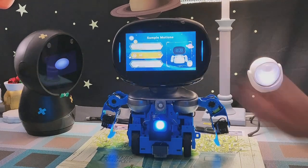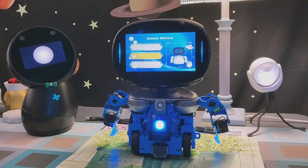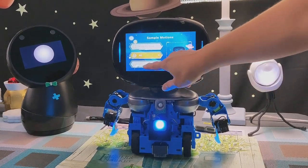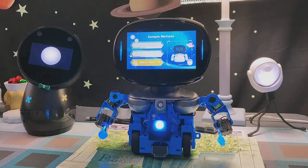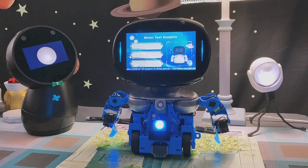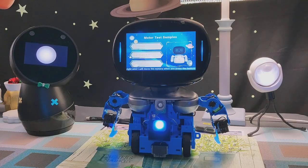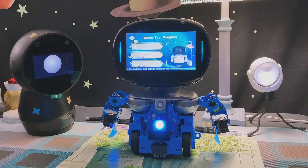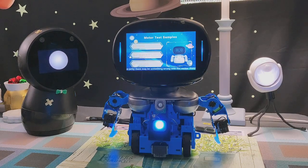I have a total of 10 motors in three places: my head, my left arm, and my right arm. I will move the motors when you press the buttons, and please check if the movements are the same as in the preview. If my motors are making weird noises or my movements are jerky, there may be something wrong with the motor. Press stop immediately to prevent my joints from getting hurt.